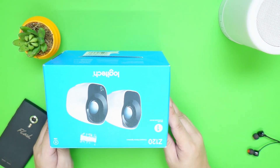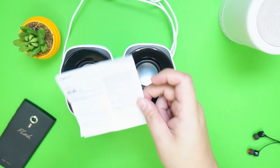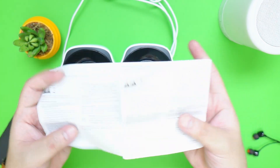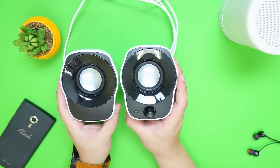So right here we have the Logitech speakers, let's see what's inside. Inside we have the paperwork — this is just for the warranty and safety guidelines — and of course the Logitech Z120 speakers itself.